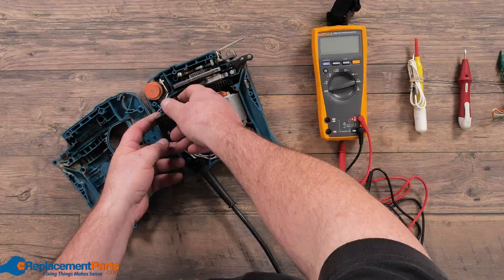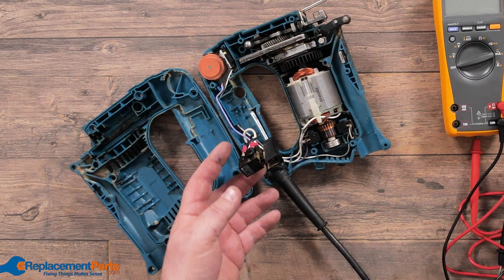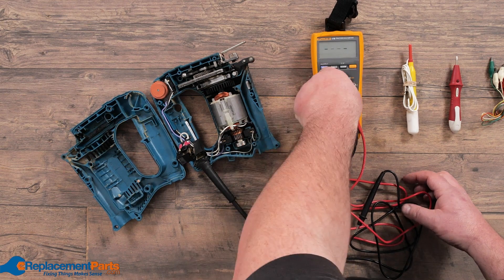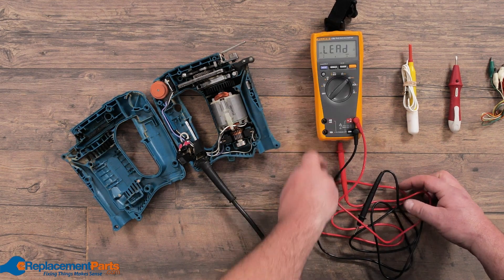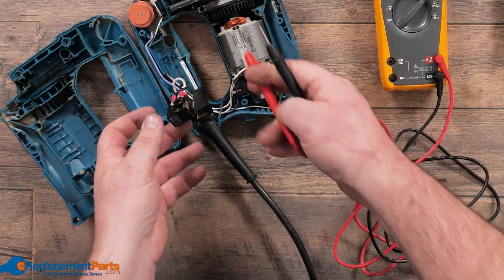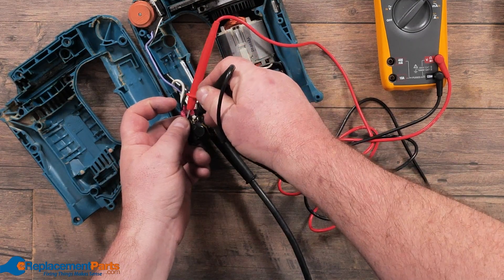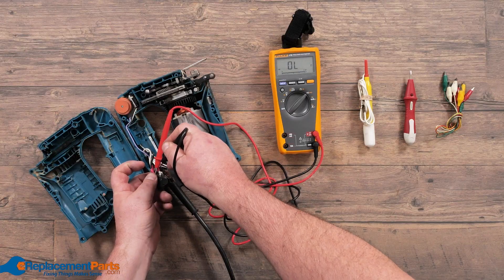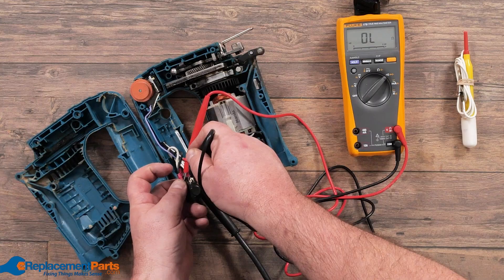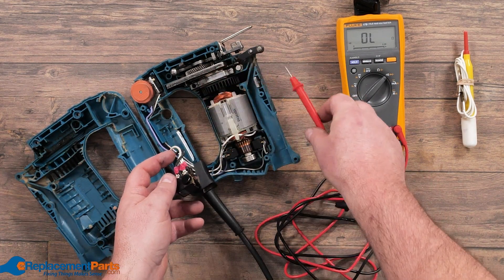If you notice in previous videos, when we're diagnosing whether a switch works, we're bringing our switch up and simply turning on our multimeter and using the sound. We always test whether it's working by coming to our switch and testing whether the switch is working. Of course, you have to press the switch in order to get the power to flow through, and quite often that's sometimes difficult trying to hold all that in place.